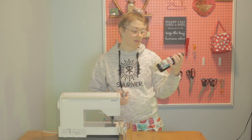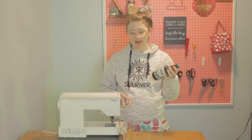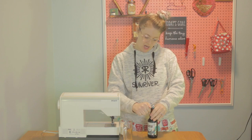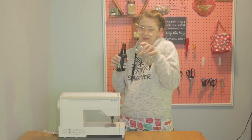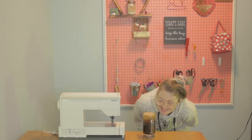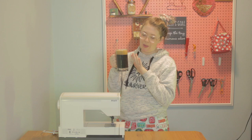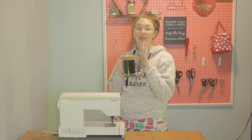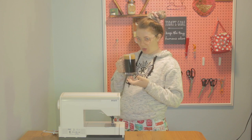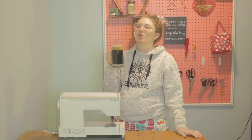Today I'm drinking an Otis Oatmeal Stout from Ninkasi Brewing, which is in Eugene, Oregon. I'm going to put it in a mug because I feel extra fancy today. This is a great beer if you love the taste of chocolatey oatmeal stouts, and you want the experience of drinking a loaf of bread.